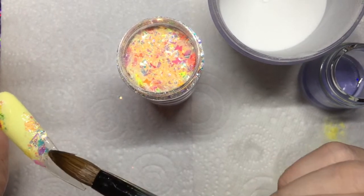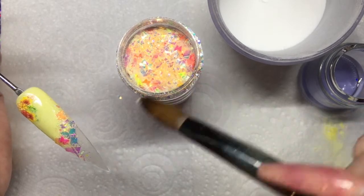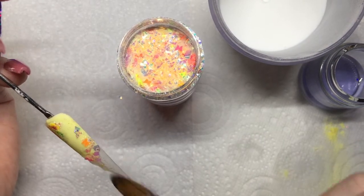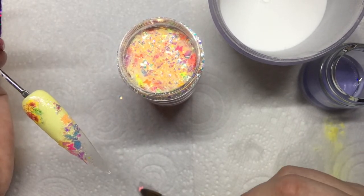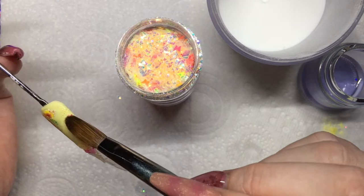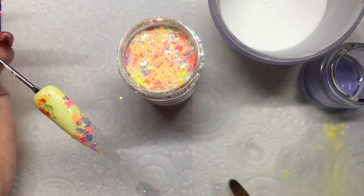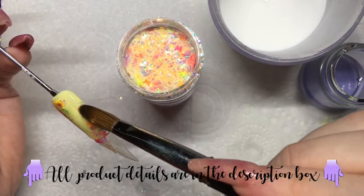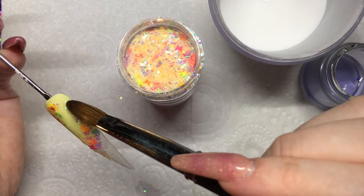Using my wet brush I'm going to pick up some of that glitter and pat it on where I want it. I want to make sure the butterflies are visible so I'm picking those up individually and adding them on top where I've got the glitter placement how I want it. The butterflies weren't sticking as well as I wanted, so I'm just adding a little bit more acrylic — it was just starting to dry, that's why I was having trouble. Keeping it really wet as well because we don't want to be building up bulk as I will be capping this.